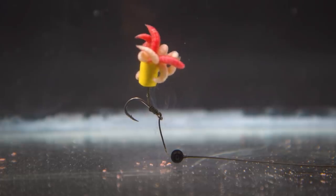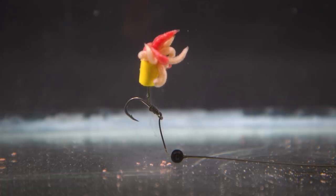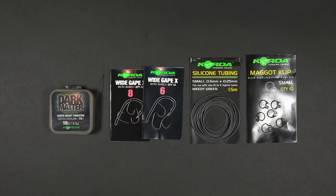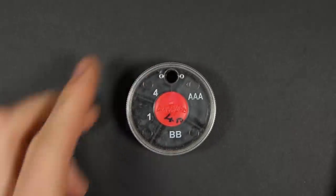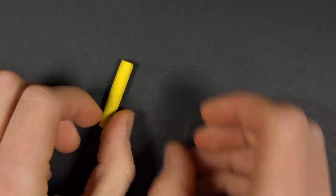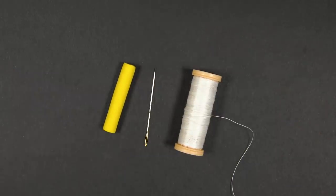Alternatively, you may like to use a popped-up maggot rig. We like to use this if we're fishing over light weed or very soft silt, as it ensures the maggots are popped up away from any debris or weed on the bottom. To tie it you'll need most of the same items as the first rig, but swap the silicone tubing for some split shot and swap the maggot clip for some buoyant foam, a needle, and some cotton thread.